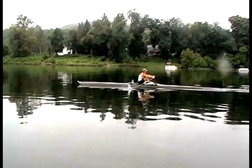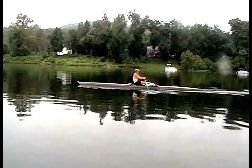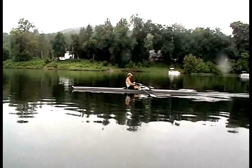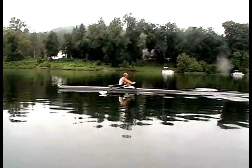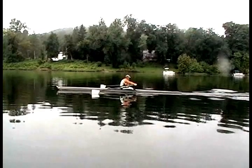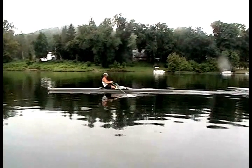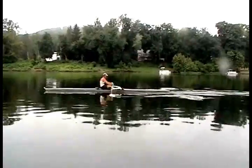You can also see how long the stroke is, anchoring the blade when the shins are vertical and the nose and chin line up with the shins, then holding the blade in the water till the hands reach the body. Instead of feathering at the end of the drive, the blade stays square throughout the drive — the feather becomes the beginning of the release. Work to push the puddles back, getting maximum distance per stroke.